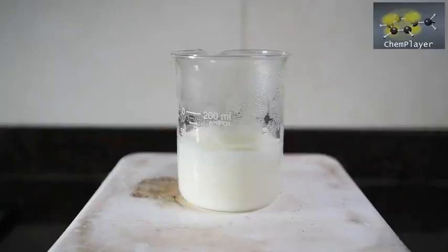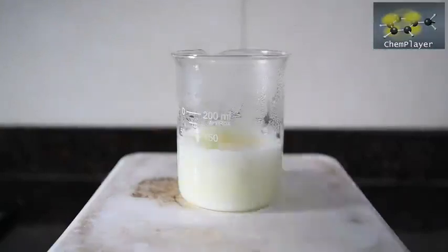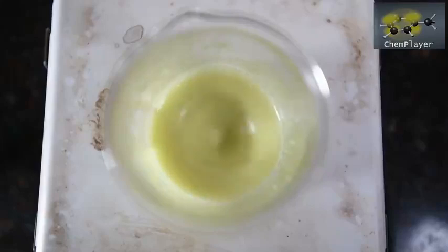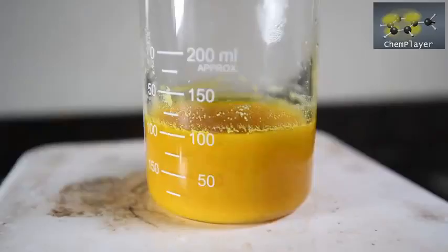We'll add the rest of the sulfur now. We're going to heat the mixture up to nearly boiling point and stir there for a while. We notice that the color starts to change after about 20 minutes of heating — it starts to become more yellow in color, and then slightly orange.